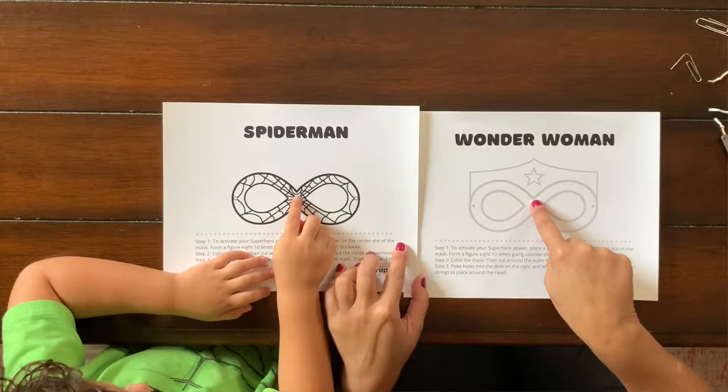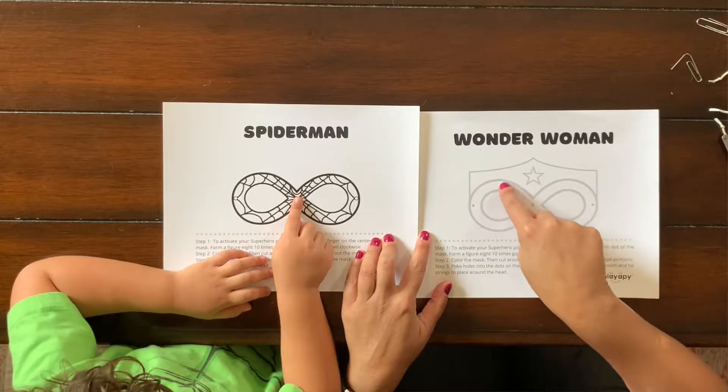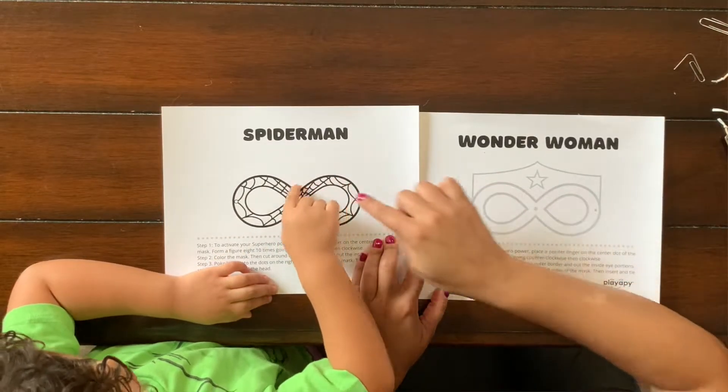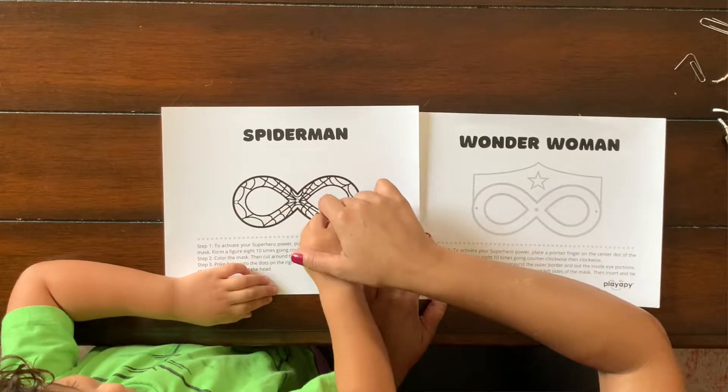I've talked about this before in a previous video about figure eights, so you might want to check out that link to benefit from that video as well. What I want him to do is use that figure eight in order to activate the powers of the superhero mask. We placed our finger in the middle of the mask and go around in a figure eight ten times in order to activate our superpowers.